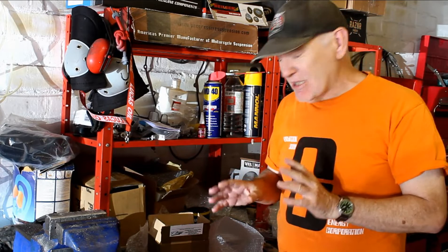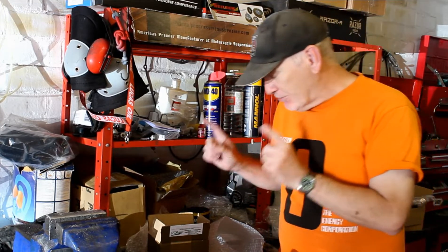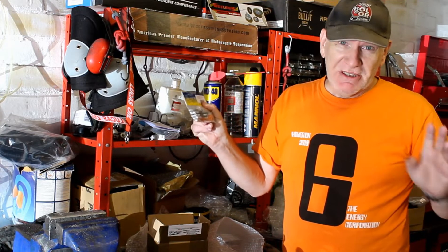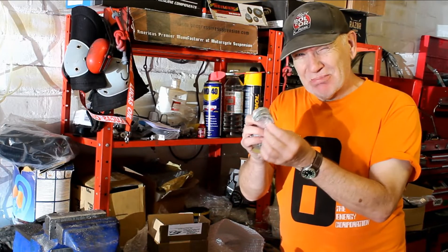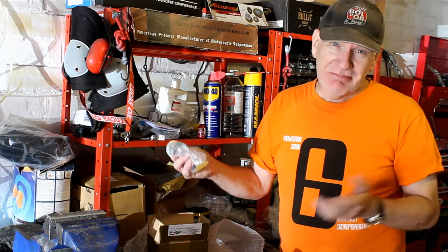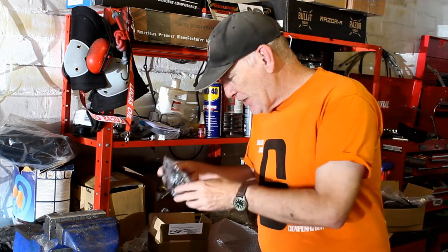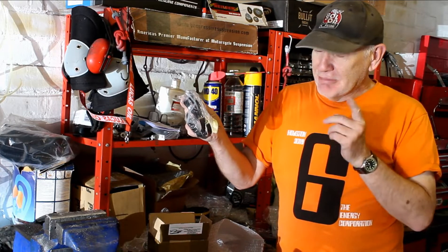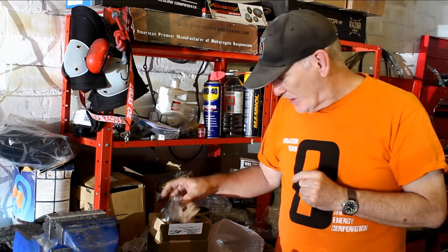It's the next day and thankfully the parts from Zed Power have arrived. From Zed Power I've got the exhaust studs I need to fit the exhaust system. I've also got the exhaust split collets, though it turns out I don't need them because the Delcevic headers are designed differently - but they'll come in handy for the mark 2 project later. Also arriving are the clamps to hold the Mikuni carbs onto the inlet rubbers, which means I can now fit the carbs at last.